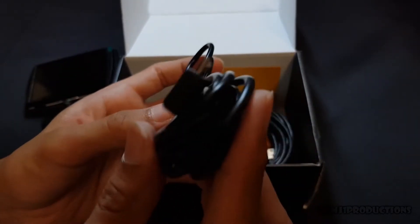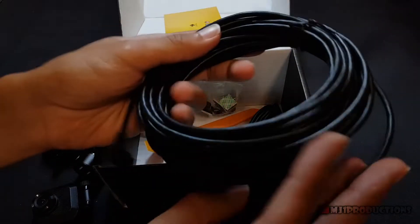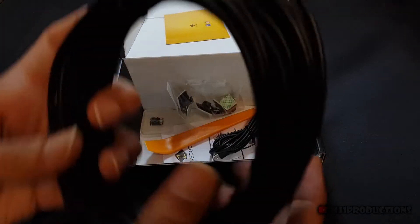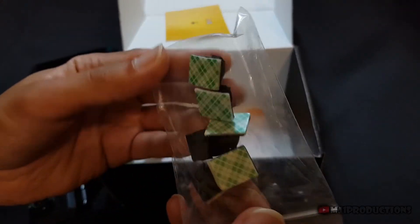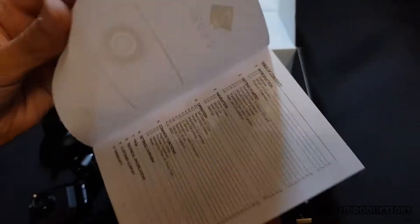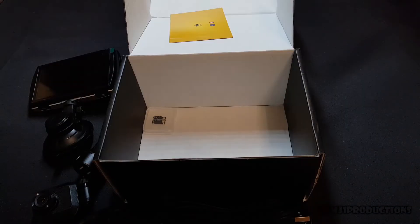The front dashcam is powered by a micro USB cable, which is common nowadays and easier to find. The rear dashcam however uses the old USB 2 type, which isn't that easy to find. The package also included wire clips that can be used during installation, a detailed step-by-step instruction manual, and a 32 gigabyte SD card.